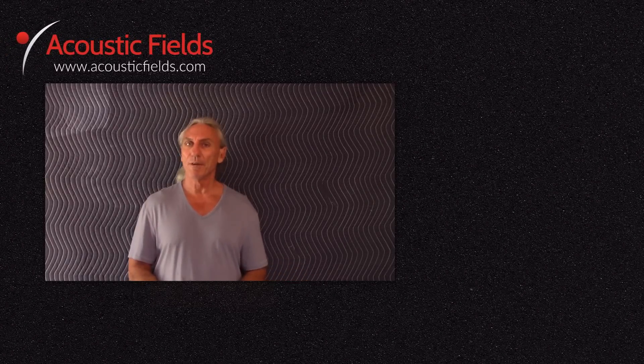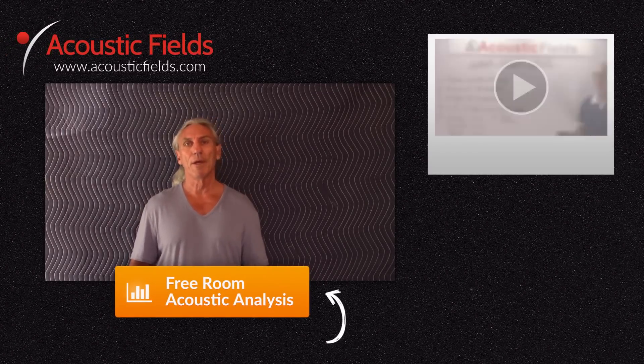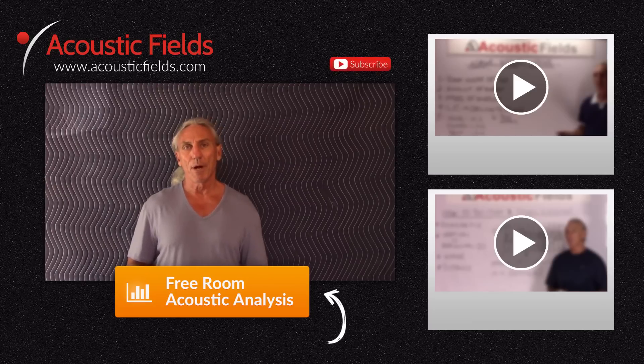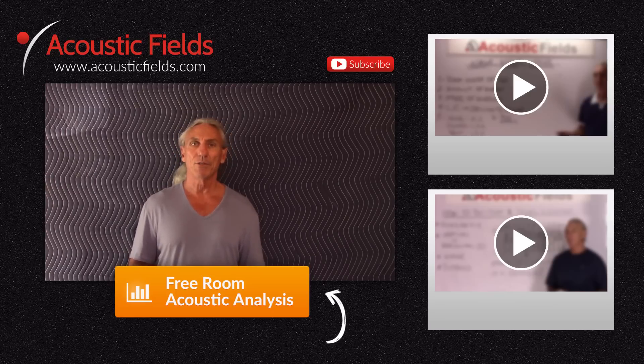Thank you. I hope you enjoyed our video today, and if you did, we'd really appreciate a thumbs up. If you have any questions or comments, you can go to the comment section or visit our website acousticfields.com and fill out the contact form. Subscribe to our YouTube channel — we're now doing two videos a week. If you have ideas for topics, you can submit those to us as well. If you're having room issues, we have a free room analysis. Click the button below and we'll compare your room to our database of 120 built and measured rooms — I guarantee your room is in that database.